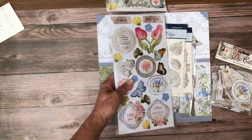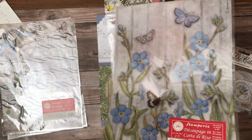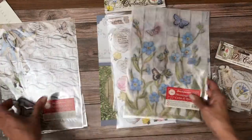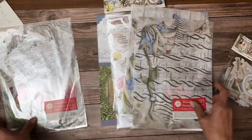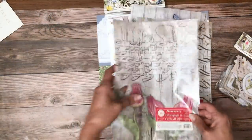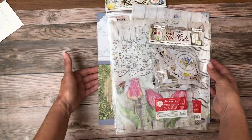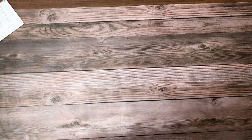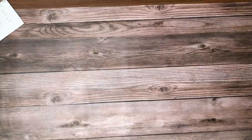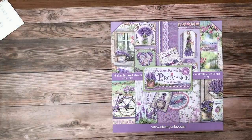We do have the die cuts — this is what they call the chipboard, which has adhesive on the back. Then we've got these lovely rice papers. I'm going to show them one at a time since they're kind of transparent. All of this is available and shipping right now. We have the acetate die cuts on order but haven't received them yet, so those are on the way. That is the Garden House collection.